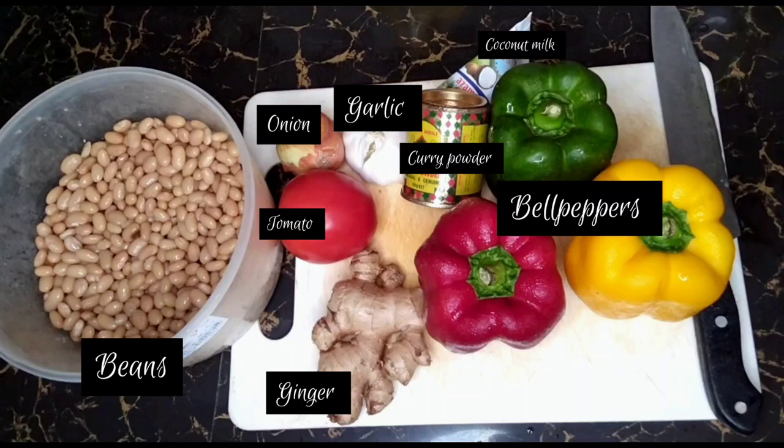Hey loves, I want to show you how I cook my coconut beans, so let's get right into it.